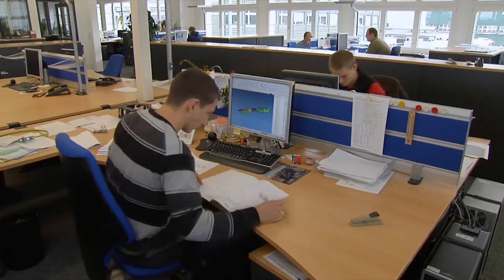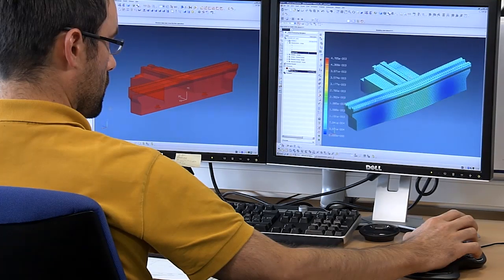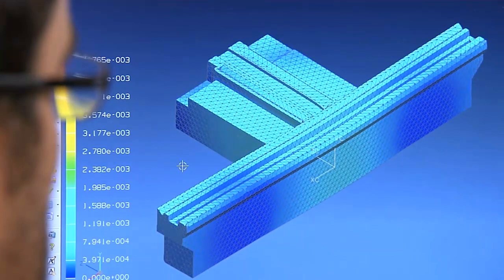During the development of machines, the most modern CAE methods are applied in order to benefit optimally from the excellent properties of Granitan.